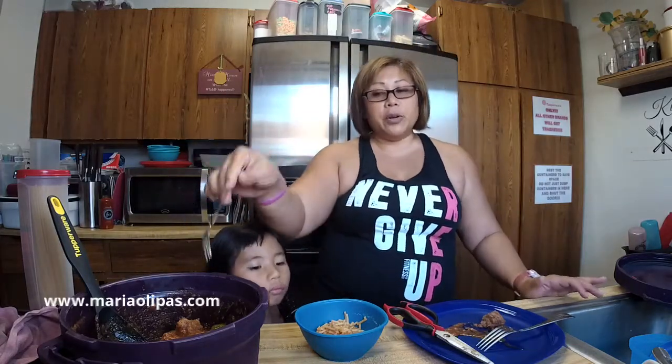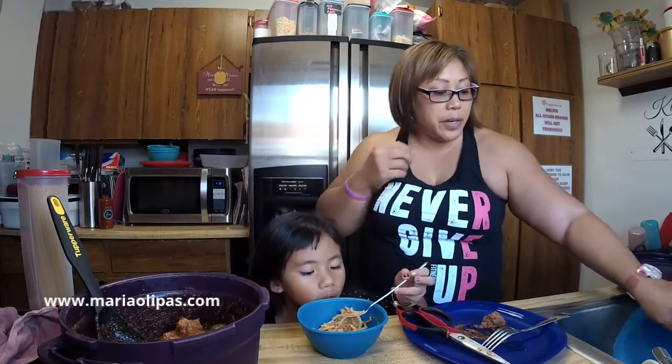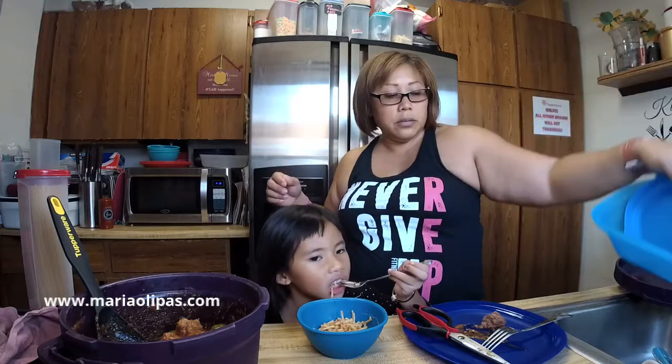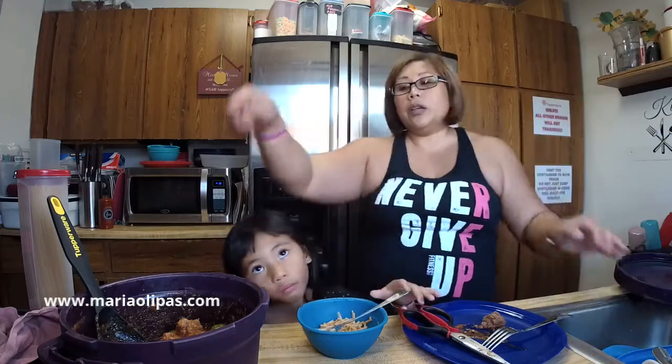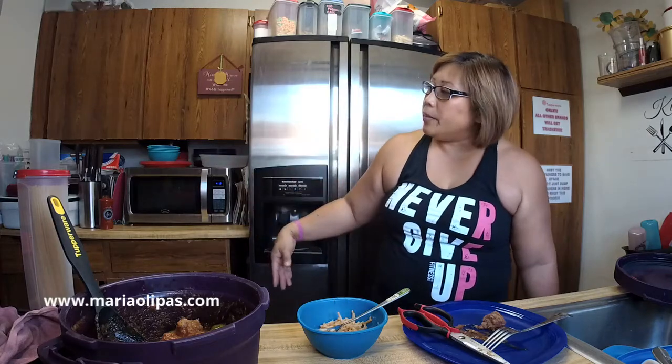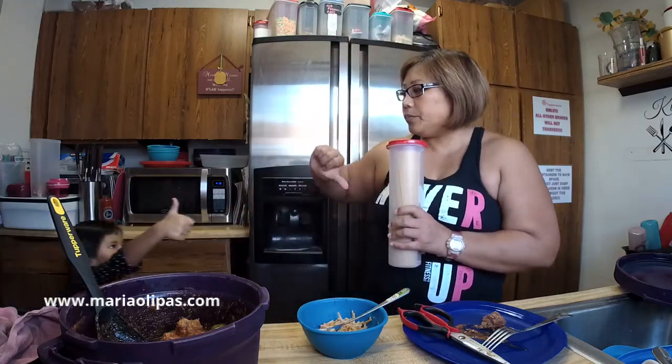I cooked the meat with the Brussels sprouts — I put all of this in here and did it for 15 minutes, and then I did the spaghetti noodles in our pasta maker for 15 minutes. So while this was depressurizing, I was cooking the noodles. Emily, how is it? Is it good? They need to know if it's good or bad. Up or down? Up! She said up — thumbs up.